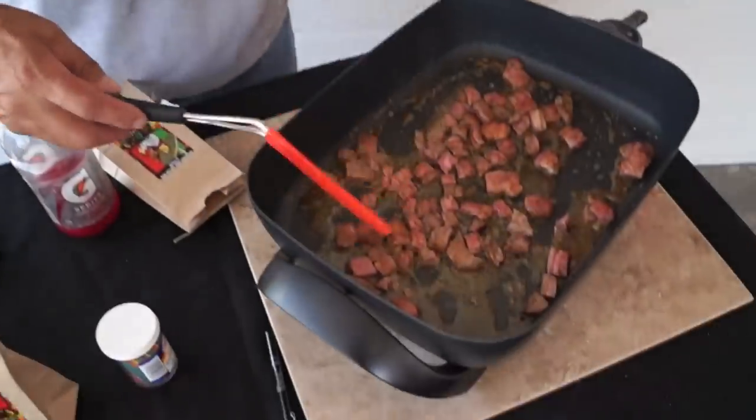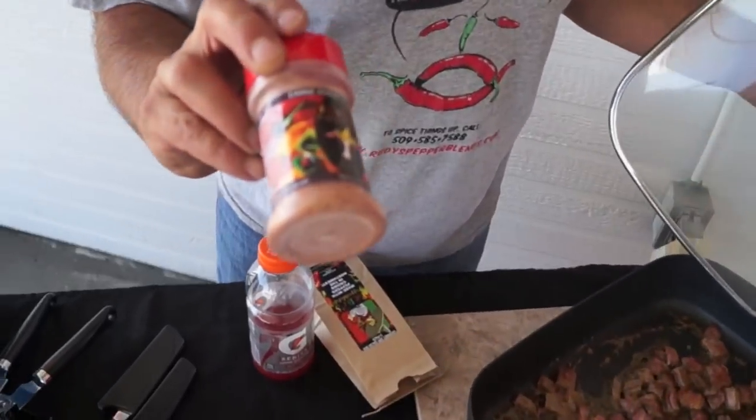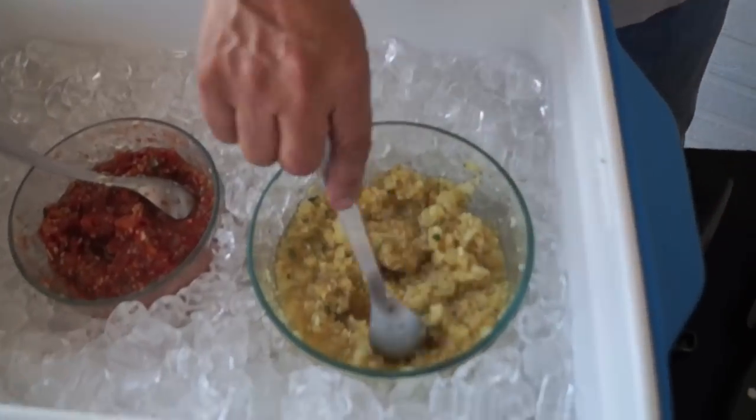This is a bottom round. This is spicy, the carne asada, the spicy garlic. We got pineapple salsa.